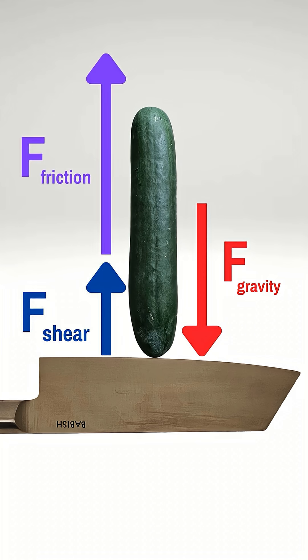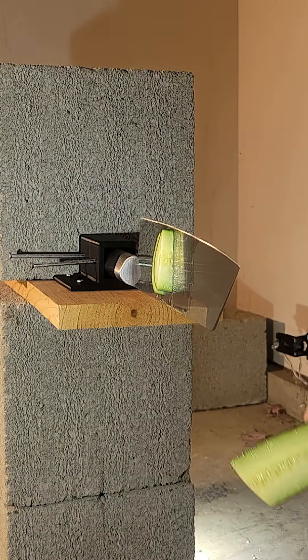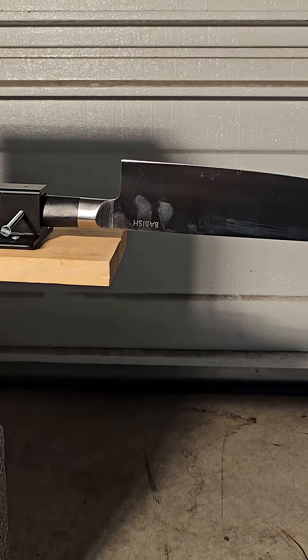Obviously that calculation is missing additional forces like that of friction on the walls of the knife, and since that wouldn't be trivial to incorporate, I decided to bail on the calculation. But I already 3D printed the knife holder, so I figured why not see what happens anyway.